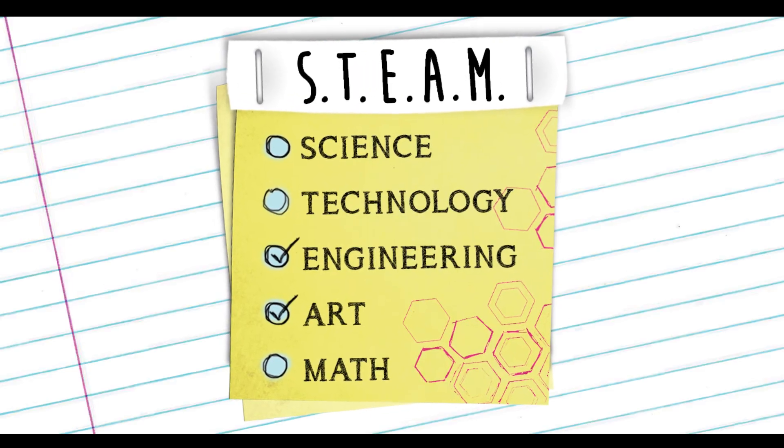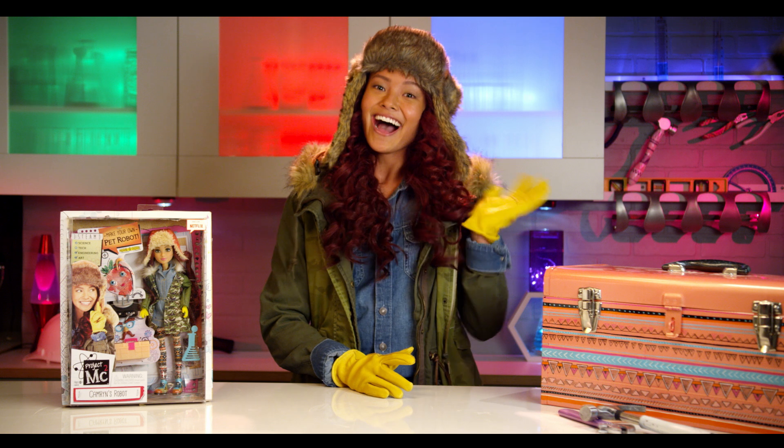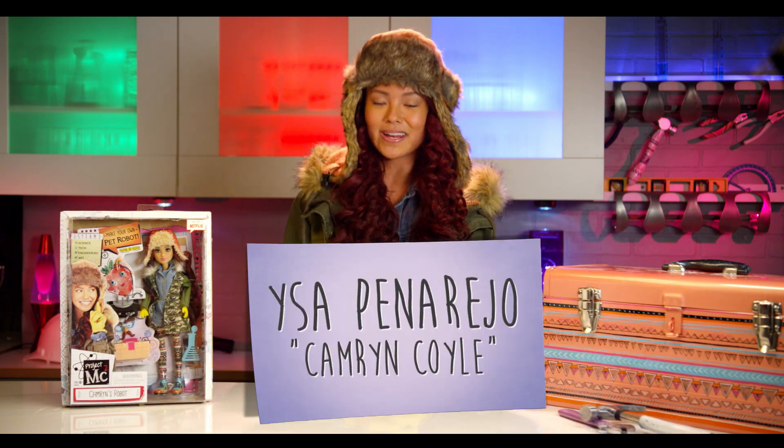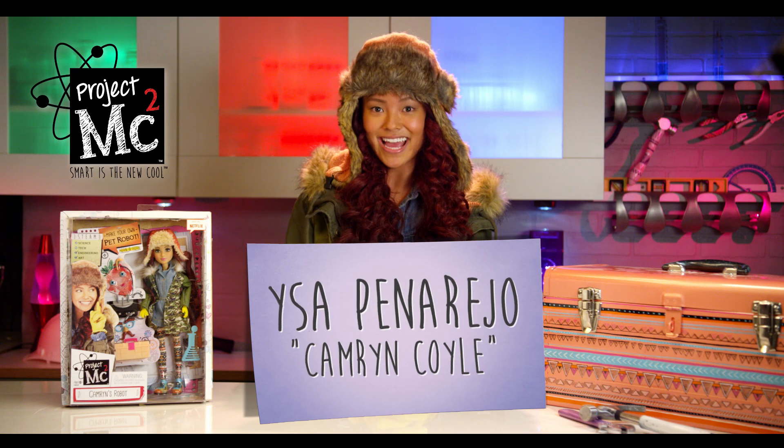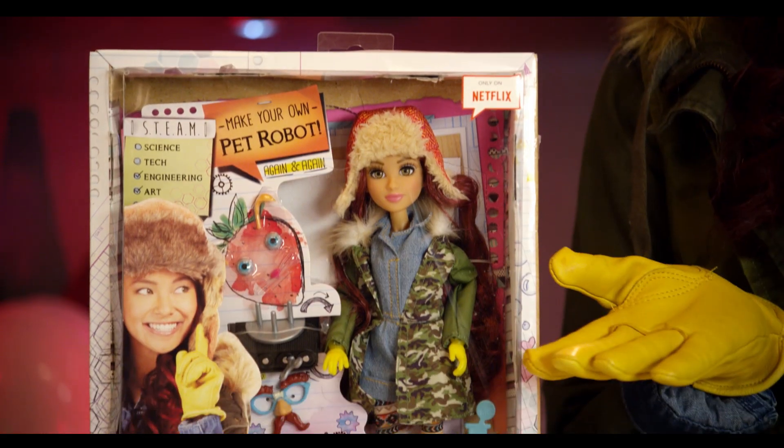Project MC Squared! Hi guys, I'm Issa Panarejo and I play Cameron Coyle in the Netflix original series Project MC Squared. And today I will be showing you Cameron's robot.